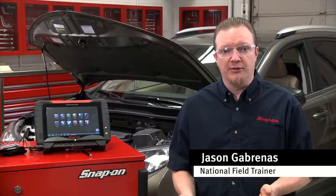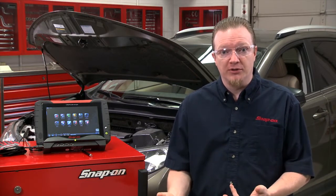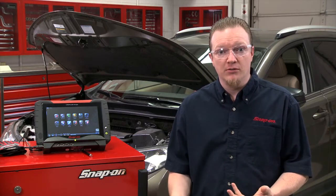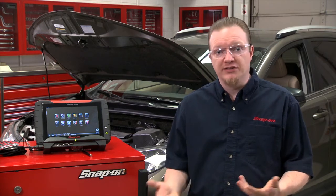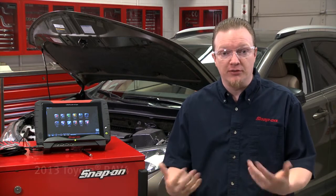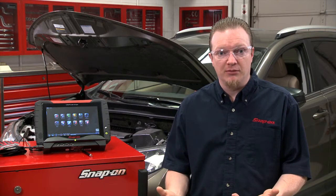EVAP problems with vehicles are pretty common and a lot of times they're kind of hard to diagnose. A lot of newer vehicles use a leak detection pump in order for the computer to detect whether there's an actual EVAP problem. On some vehicles like this Toyota, it waits five hours before it turns on that leak detection pump to run a test, so it's really hard to verify whether or not you actually fixed the problem.